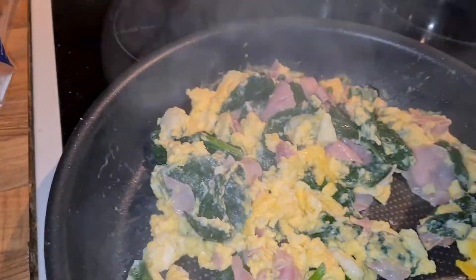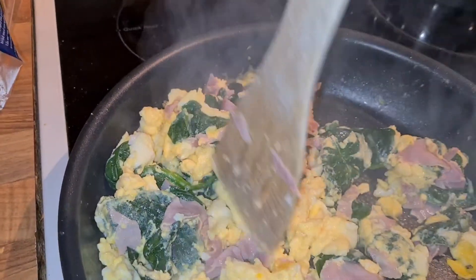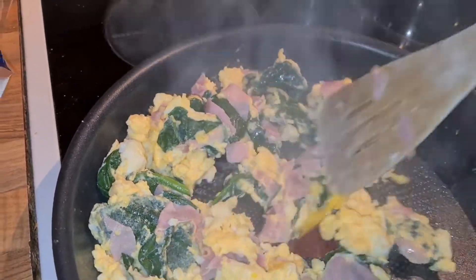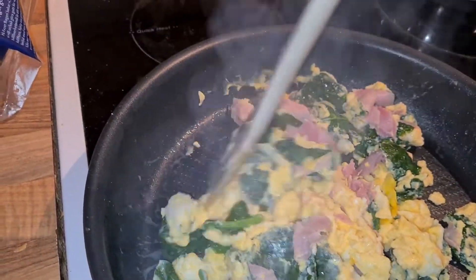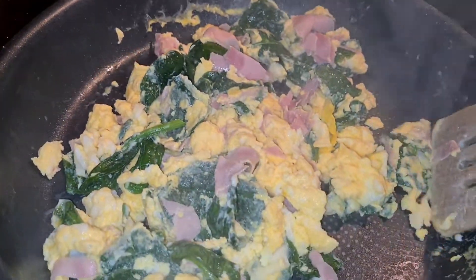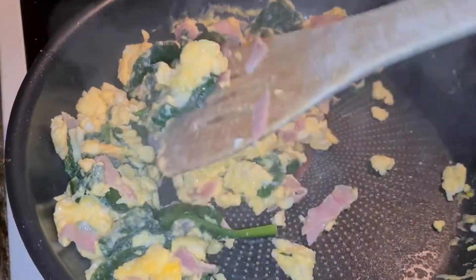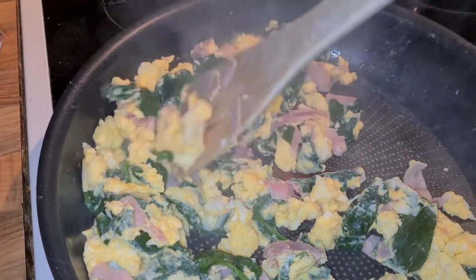You can have this just as it is or with some toast on the side, whatever you have at home in your pantry. You can also have some salami or bacon instead of the ham, and some tomato can be good to add in as well. Just take what you have at home that you like — it's really nice and healthy.